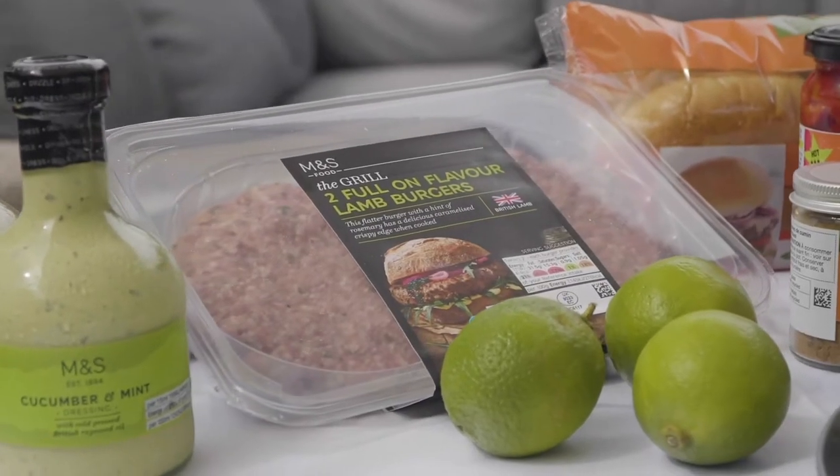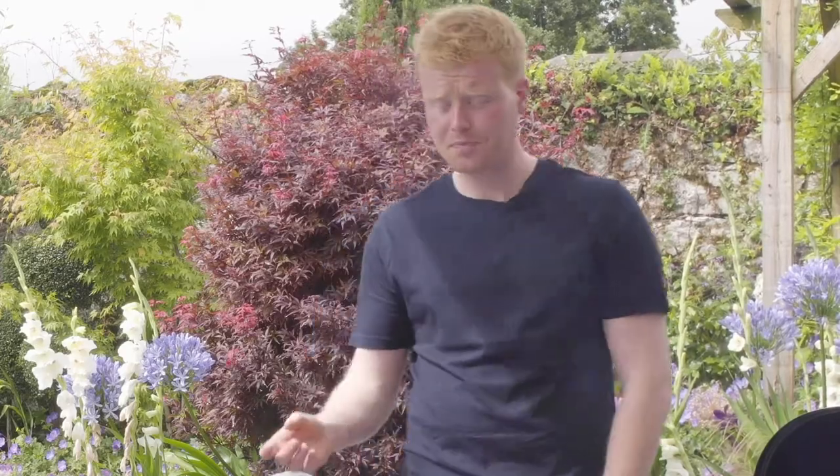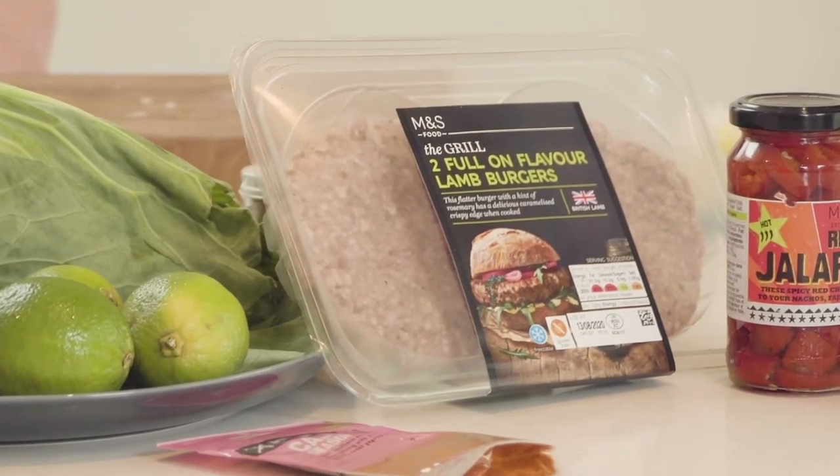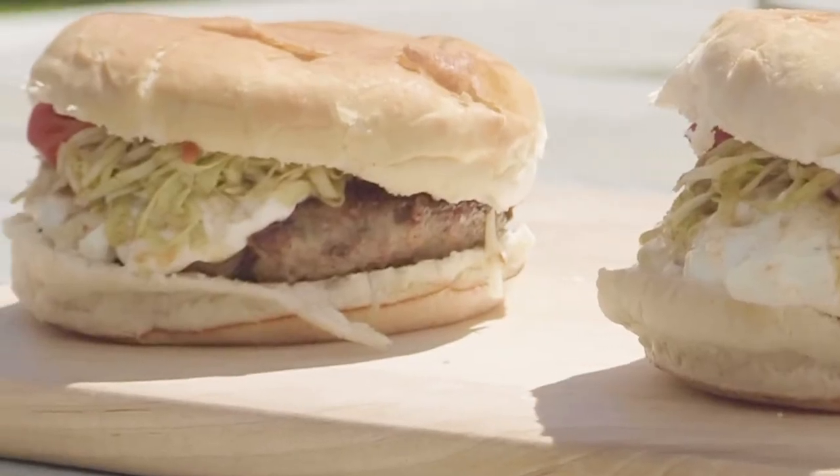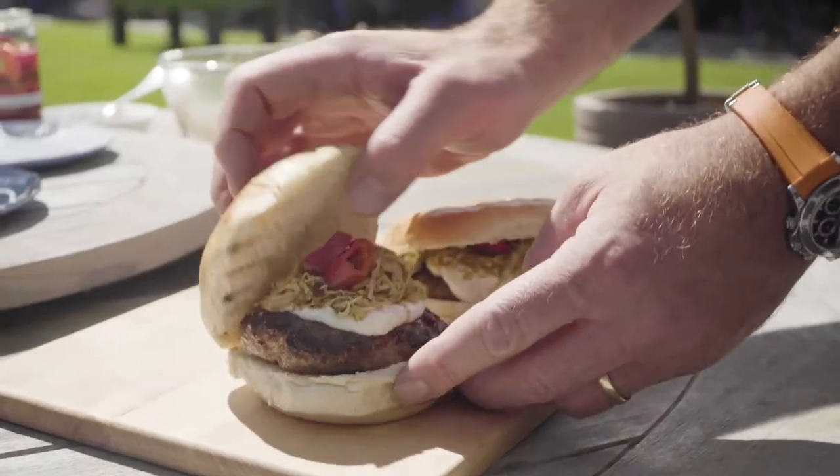I'm Mark Moriarty. I've teamed up with Peter O'Mahony for delicious M&S burger creations. We're going to do a little twist on your classic barbecue. We have a spiced lamb burger with some jalapeño, lettuce and spicy slaw all done in a lovely brioche bun. And I've come up with a brilliant name for this one, Peter: Sport and Spice. Let's get to it.